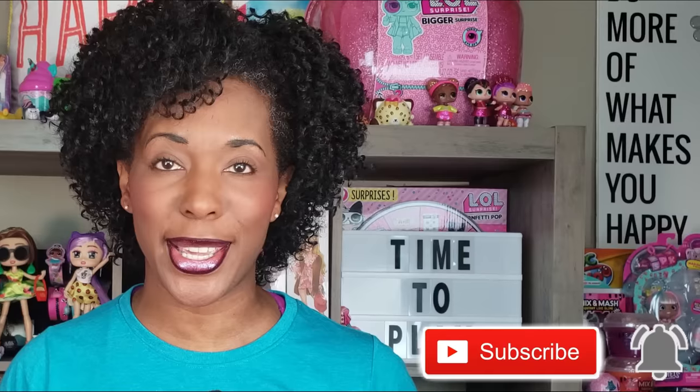Hi Riot Play Pals! Thank you so much for clicking on this video and if you're new to our channel, go ahead and click that red subscribe button and ring that notification bell so you get updates anytime we upload new videos.